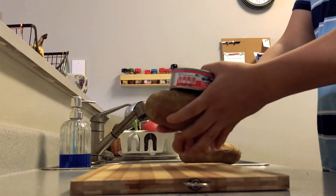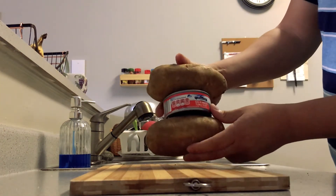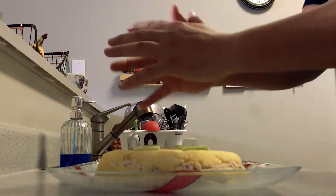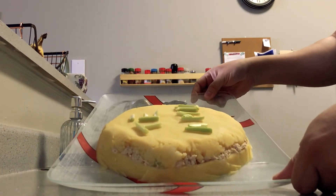So first we're gonna grab the potato, place the tuna, then the other potato, and we are just gonna smash it all. Ready, set — and voila, my salsa is ready!